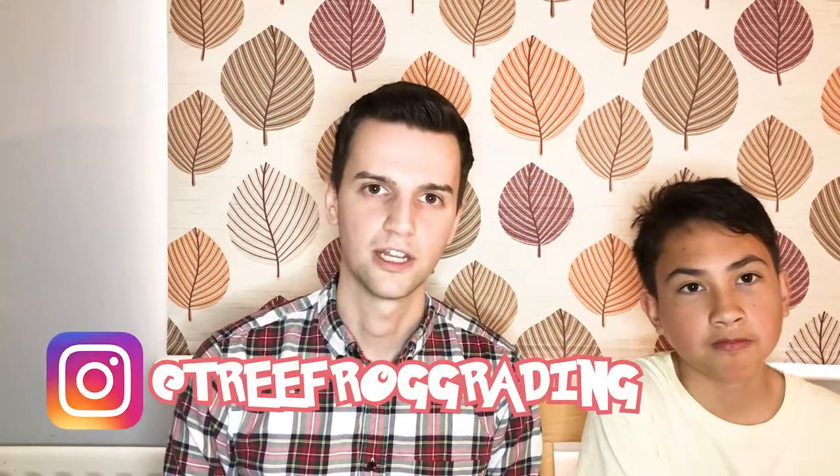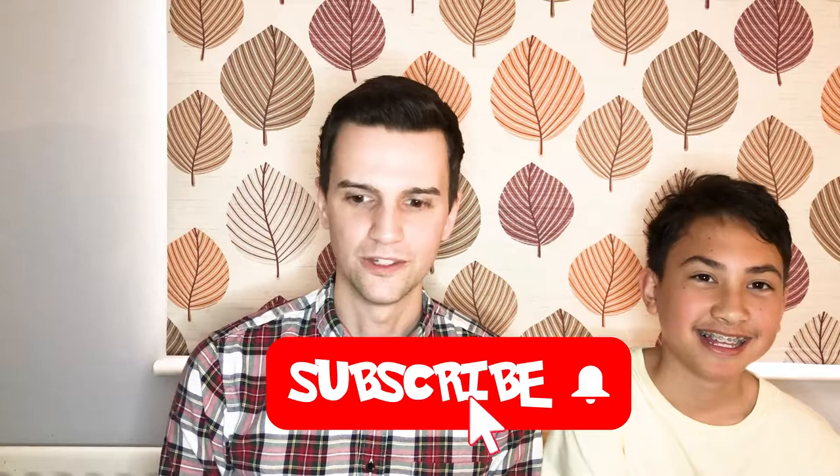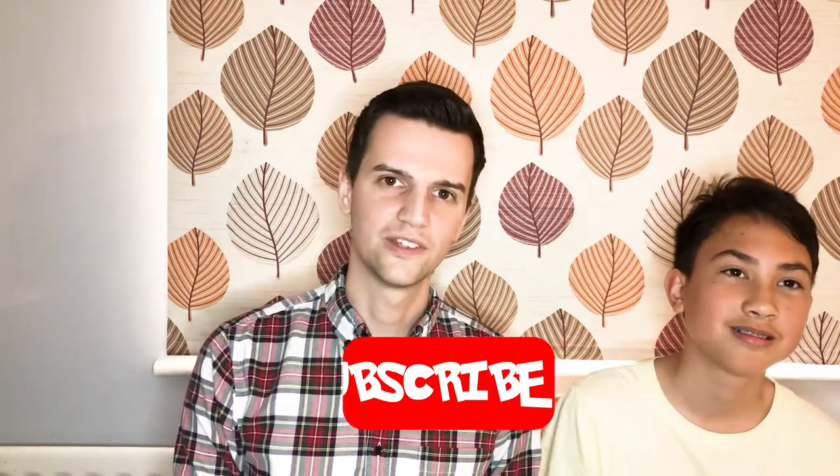Really happy with our submissions and getting the grades back — couldn't ask for anything more than that. Tree for Grading have been really good — they were quick with submissions, and I even contacted them on Instagram and they responded instantly. I'll leave a link in the description. Give Tree for Grading a visit — as always guys, thanks for watching, we'll see you next time. Bye!